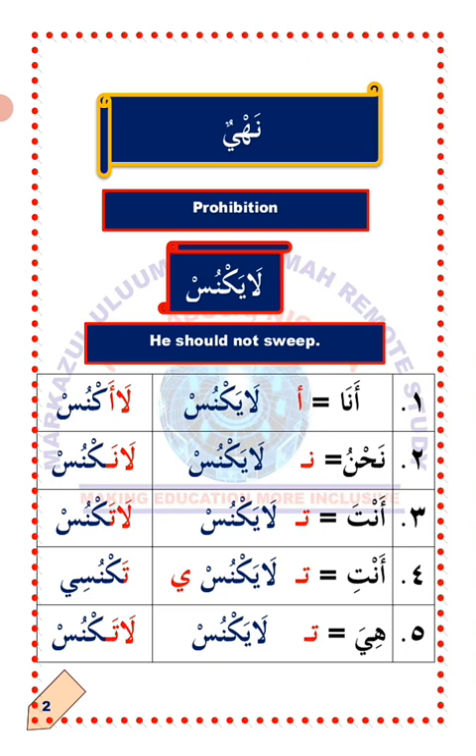Number five: Hiya — she. To change the verb layaknus to suit Hiya, detach ya'un and attach ta'un. Remember, we use ta'un to talk about a single female person, talking about her but not talking to her directly. So the verb layaknus will now become lataknus, which means she should not strip. La'allaka fahimt — I hope you understand. Masha'Allah.